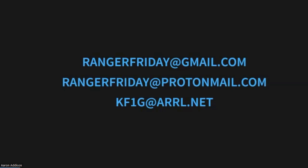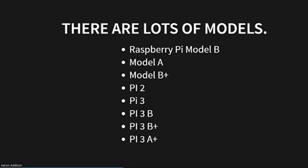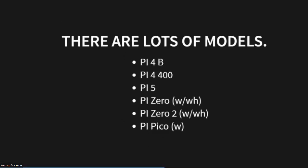There are lots of models of Raspberry Pis. The first one was the Raspberry Pi Model B, then the Model A came out. I don't know why the Model B came out before the Model A, but it did. Then there's the B+, the Pi 2, 3, 3B, 3B+, and then 3A came out substantially after that. They're all slightly different, usually in how fast they are. Then the Raspberry Pi 4B came out, and then the Pi 400, which is different in a lot of ways. The Pi 5 has just come out very recently, and they're having supply chain issues getting enough of them out to the public. And then there's the Pi Zero, the Pi Zero 2, and the Pi Pico.